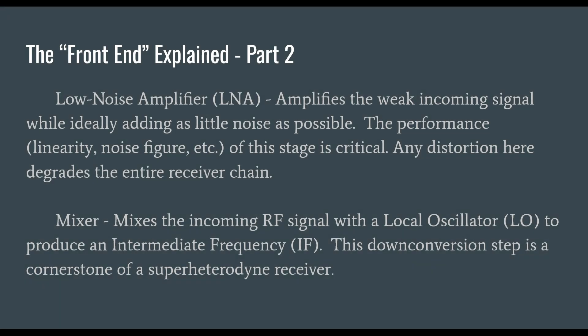Another part of the front end is the low-noise amplifier, or LNA. It amplifies weaker incoming signals while ideally adding as little noise as possible. The performance, linearity, and noise figures of this stage are critical — any distortion here degrades the entire receiver chain. That passes off to the mixer, which mixes the incoming RF signal with a local oscillator to produce an intermediate frequency, or IF. This is a down-conversion step and a cornerstone of Super Heterodyne receivers. Baofengs are actually a low-level type of Super Heterodyne receiver, not direct conversion as is sometimes said.